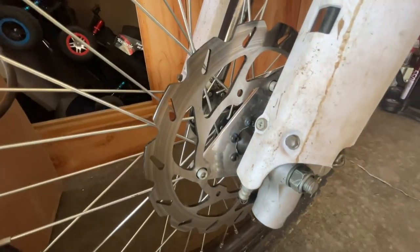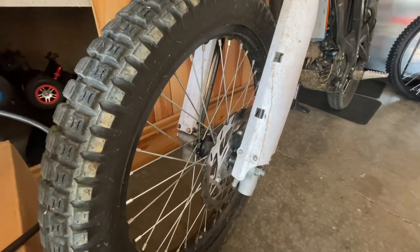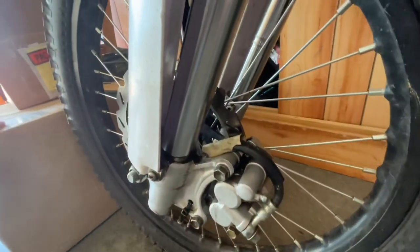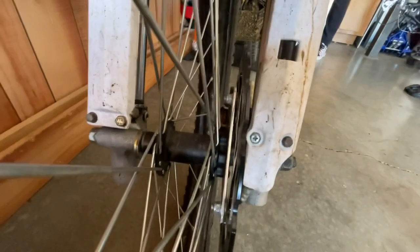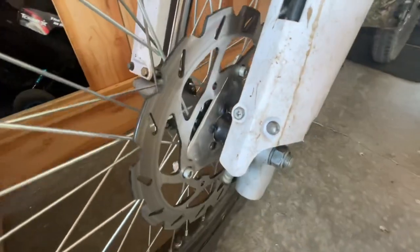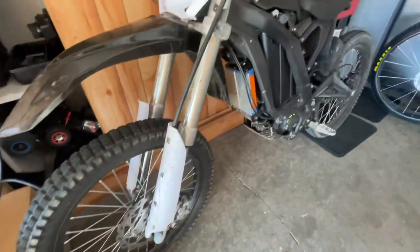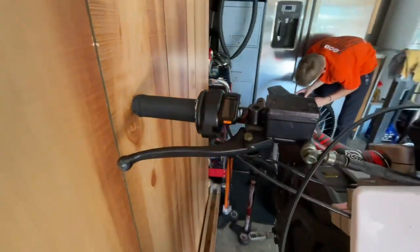Here's the brake mount installed. I've been riding like this for about two and a half months and they work perfectly. None of the bolts got loose — I'm really surprised how thin the aluminum was but it's still holding up. I'm really happy and I feel pretty safe riding with it.